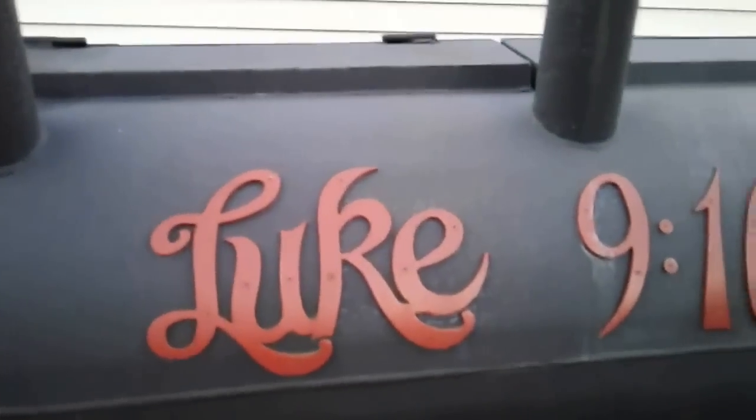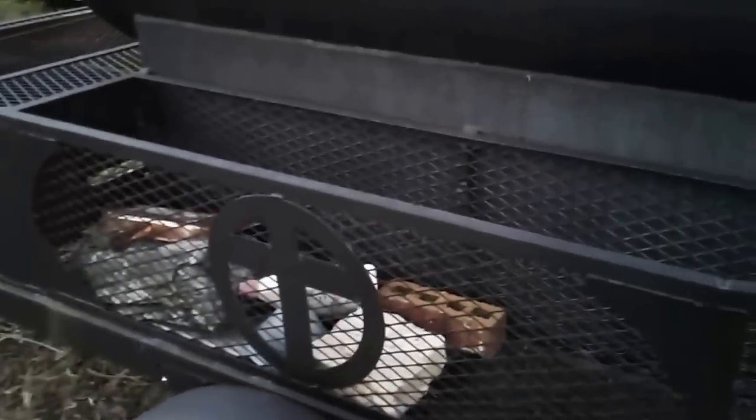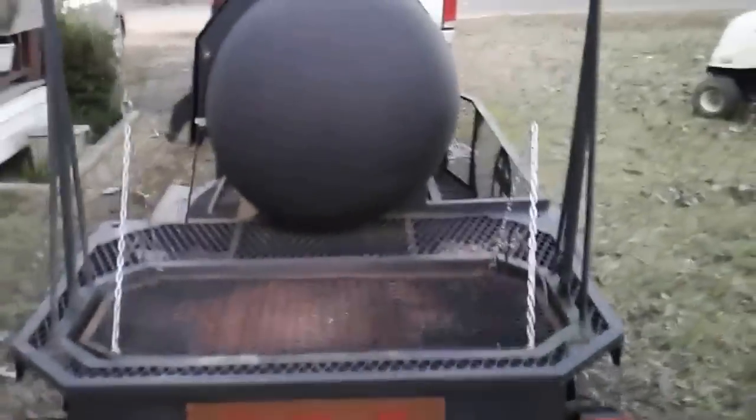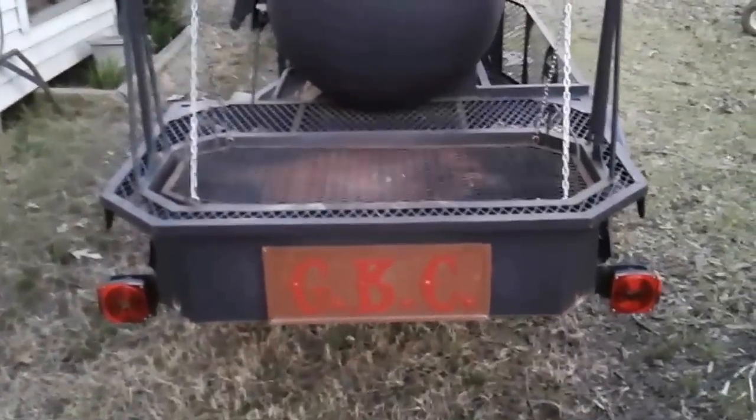The tarp melted to the cage, so nobody ever got another tarp for it. It had a lot of decoration I cut out and put on there — Luke 9:16-17, which is one of the verses about where Jesus fed the multitudes. There's a cross put onto the cage, and this was a Santa Maria grill I put on the back side, with GBC — Great Baptist Church — initials on the back.